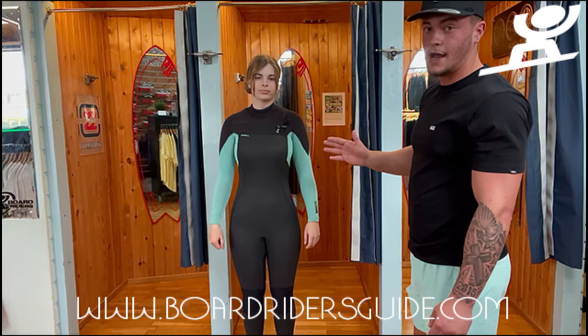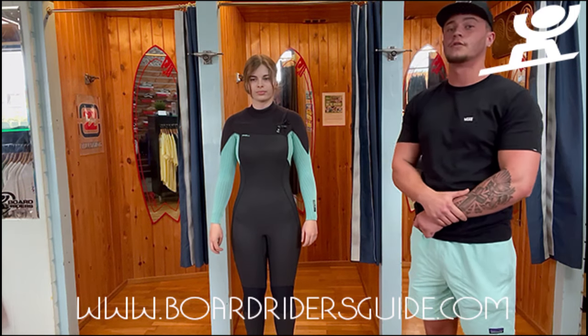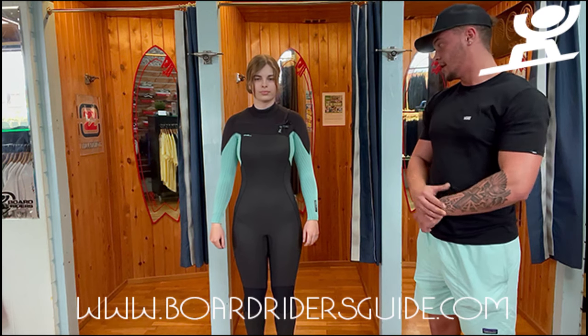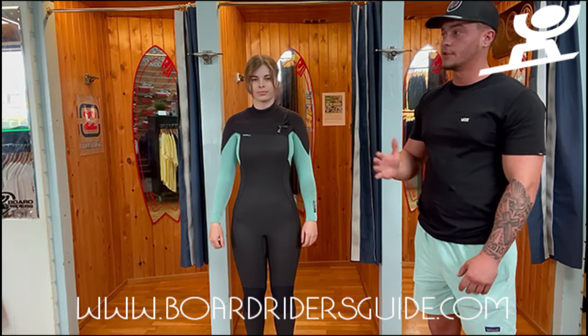A wetsuit can be a little bit too tight for you. If it's too tight and too restrictive, then you want to go for a size above. If it's got air gaps and creases throughout the suit, then you want to go for the size below.